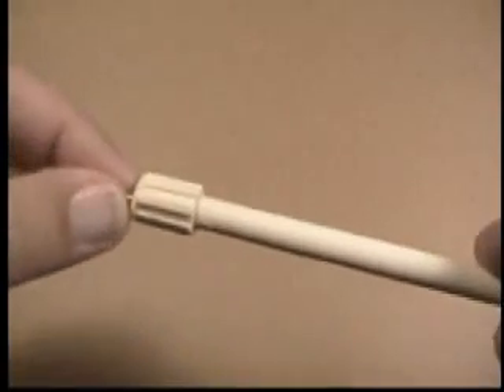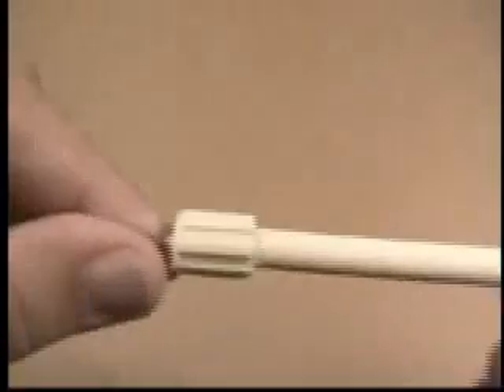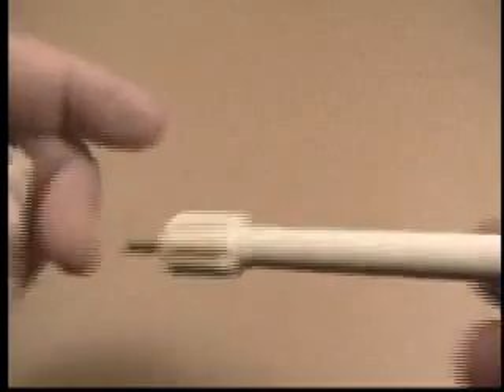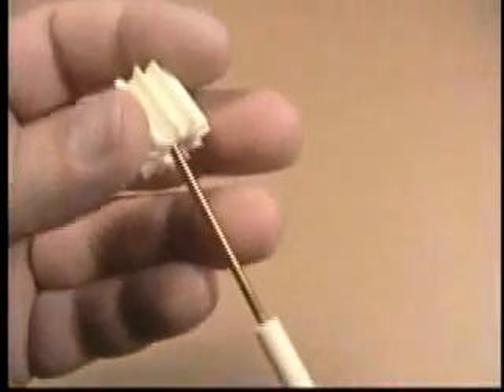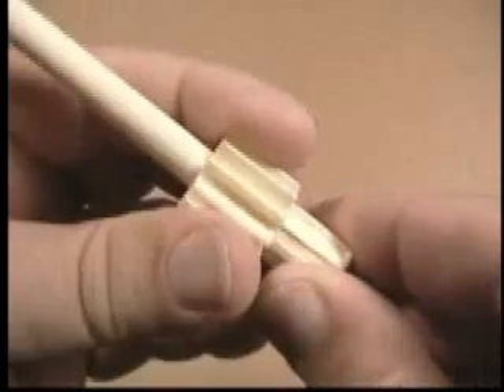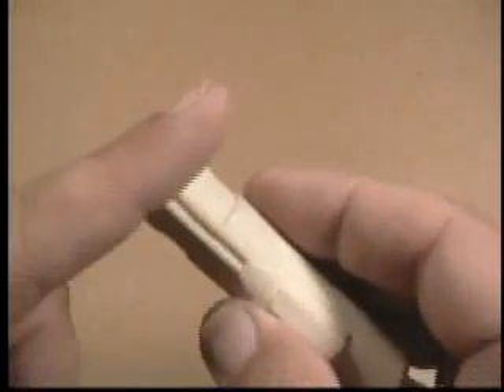Here we have the laser cannon barrel. This is a brass tube that's been molded into the polyurethane barrel. The heat sink part fits over the barrel and sits up against the base, and that base fits right inside the end of the body that you see here.